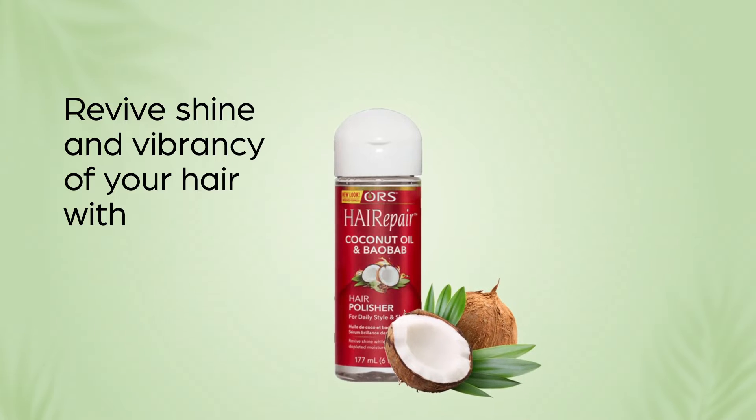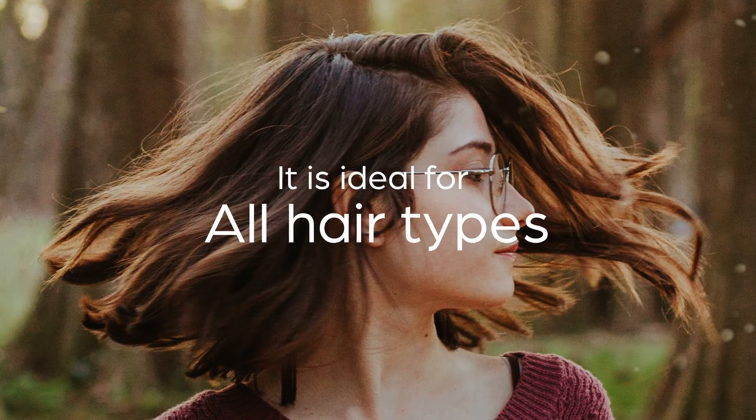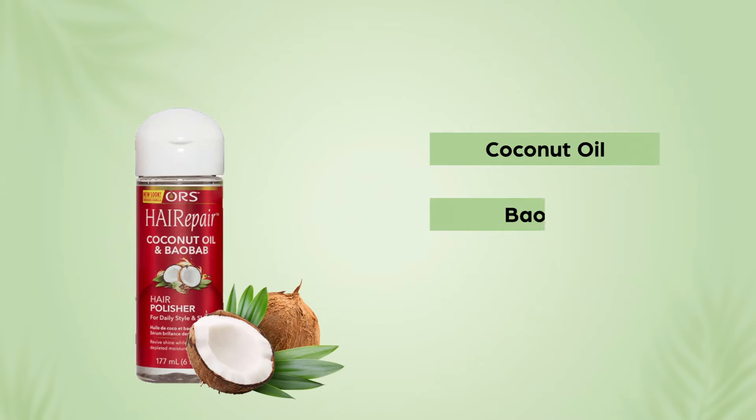Revive the shine and vibrancy of your hair with ORS Hair Repair Polisher, available in 6 ounces. It is ideal for all hair types. Formulated with coconut oil, baobab oil and aloe vera,